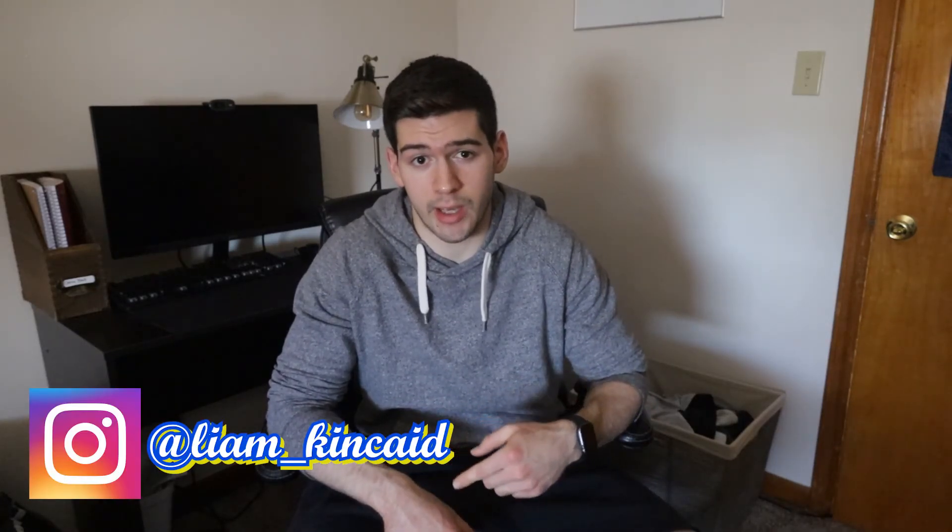I would really appreciate it if you dropped a like on the video and subscribed for more cooking and nutrition content. If you have any ideas on what sort of videos you want to see — recipes you'd like made healthier or have the food science explained a little bit more — drop them in the comments below, or hit me up on Instagram at Liam underscore Kincaid. My DMs are more open than an escort's legs working in Vegas, so thank you all again for watching, and I'll see you later.